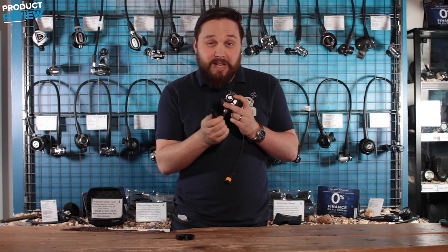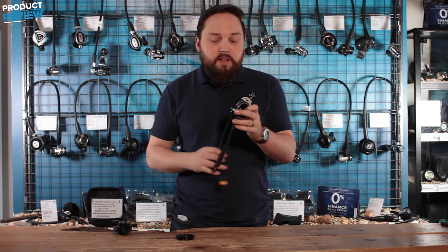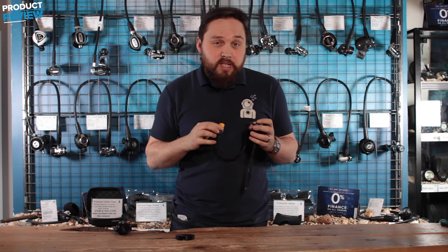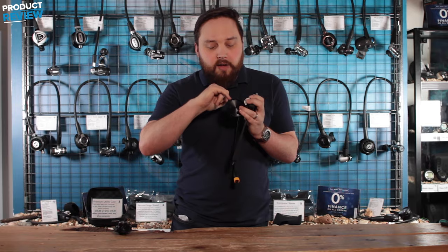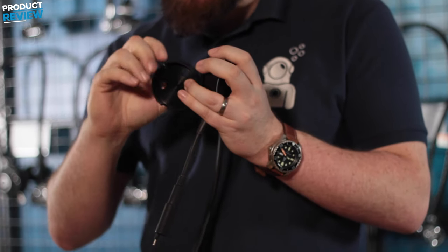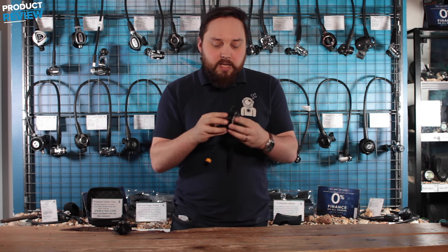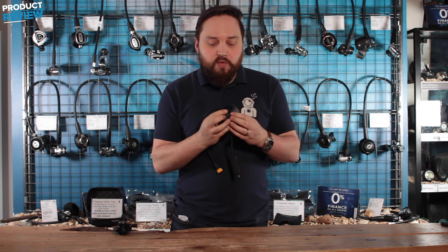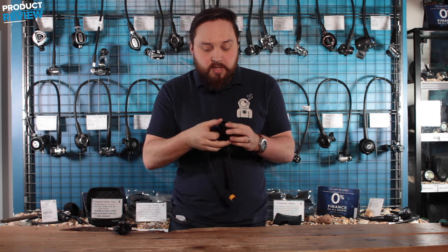You have this external EO connector that you connect to your battery, and then you have this internal cable that will connect to your drysuit. You also have this section here which has a few little cutouts in it — that goes on the inside of the drysuit too and just keeps the cable so it only comes out in one direction. It also allows for a nice even airflow when you're inflating your drysuit.